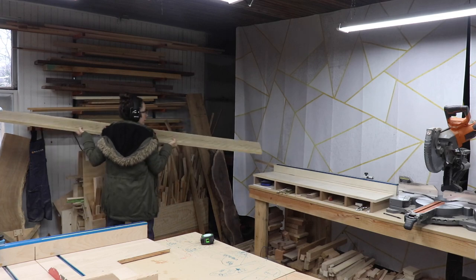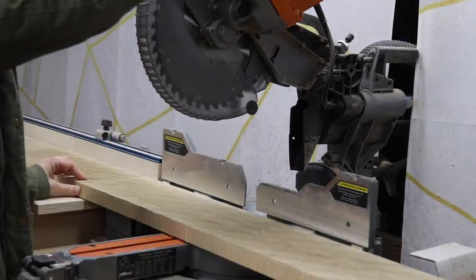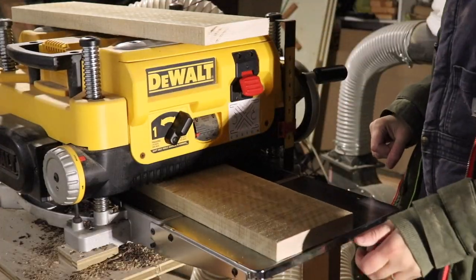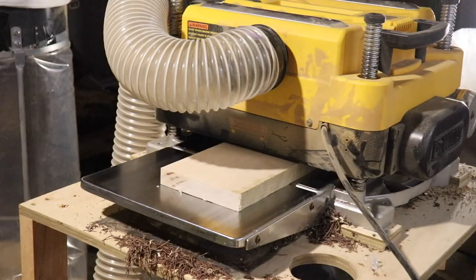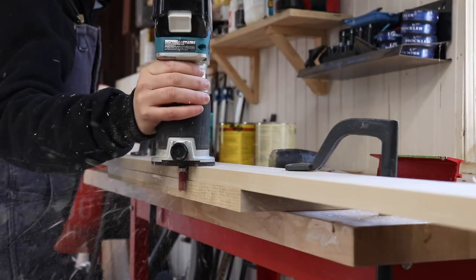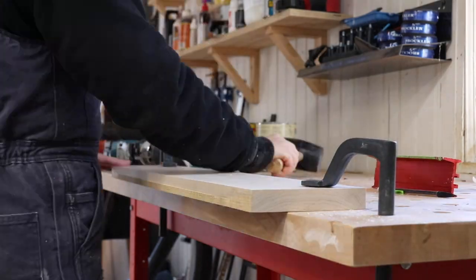I started this project by breaking down some soft maple into manageable sized pieces and then brought them over to the planer to clean them up. They were flat enough that I didn't need to use my jointer sled for the planer and I was able to get them flat on both sides. I don't have a jointer so I used a straight edge with a flush cut trim bit to clean up one of the edges.